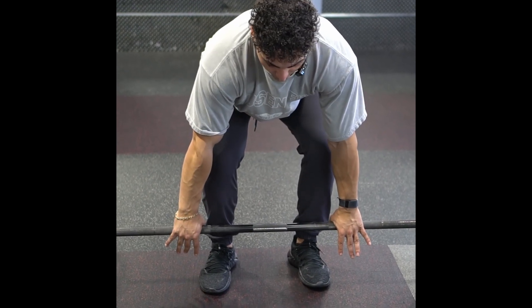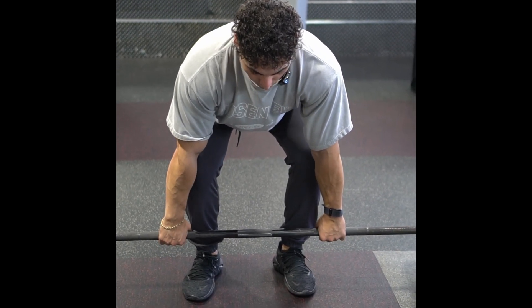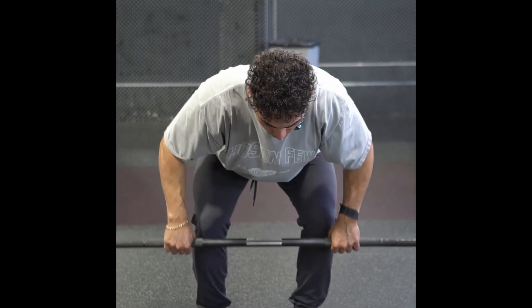As I want to take that slack out of the bar, I want to take a nice big deep breath into my stomach as if I'm bracing. Big brace, pull into that bar. I'm pulling that bar up, and then I'm thinking about driving this bar towards my sternum, slowly coming down.